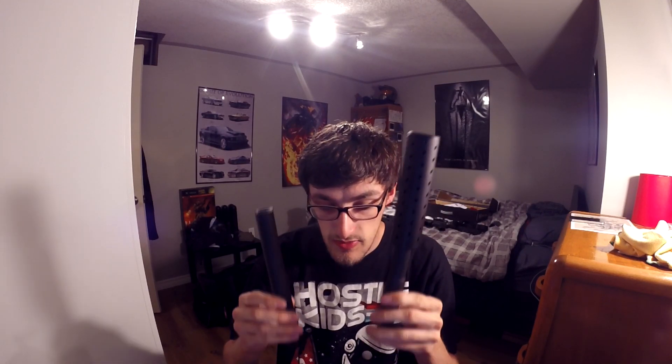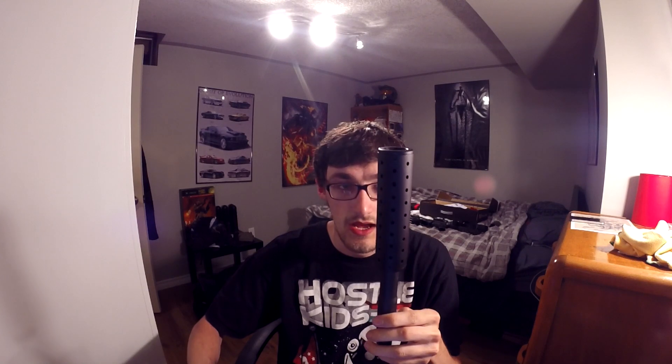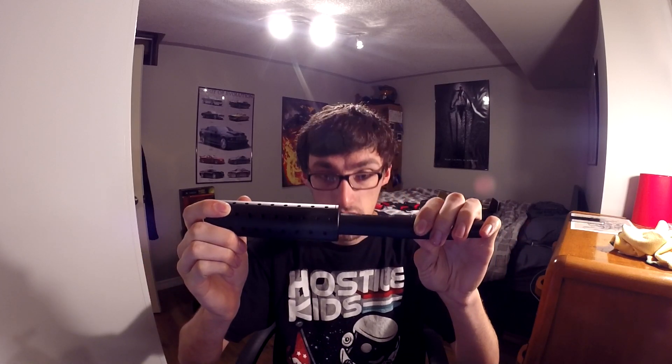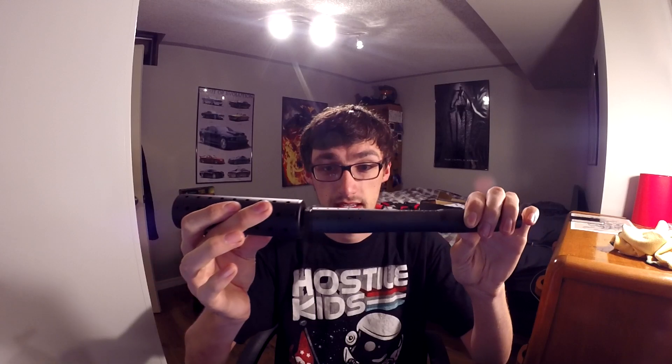If I unscrew this here, you'll see how much of the barrel actually comes out. It's because this is a reversible silencer — so I can put it this way so it covers over the barrel, or I can put it this way so it sticks out from the barrel. I don't want to go that long because it's a close-quarter gun obviously.